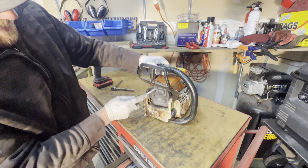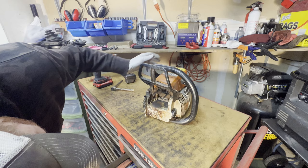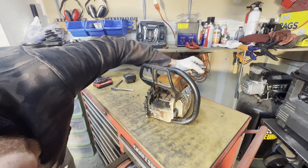There it goes — didn't want to come off. Now I'm just looking down the exhaust, looking at the cylinder, the piston, and the rings. And they look really good — that is good.